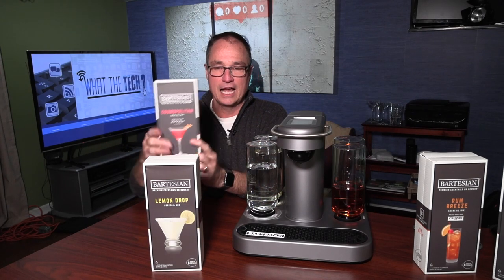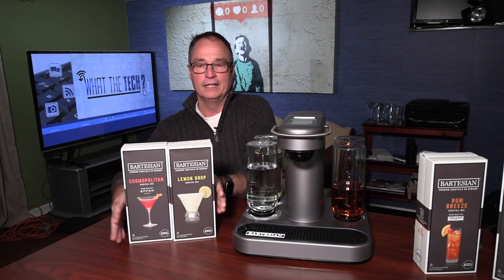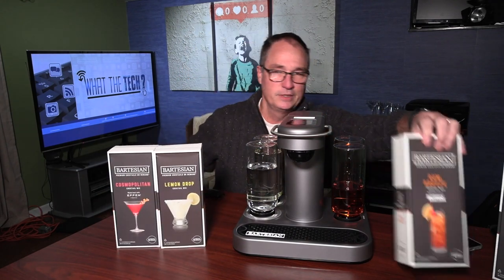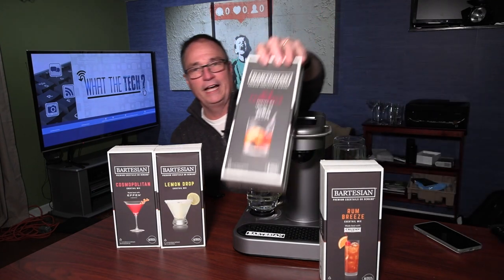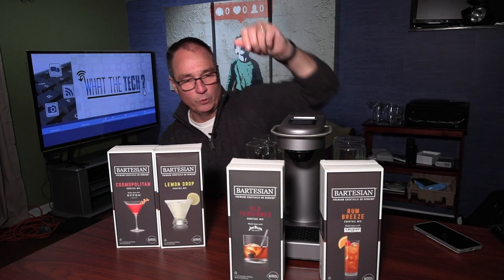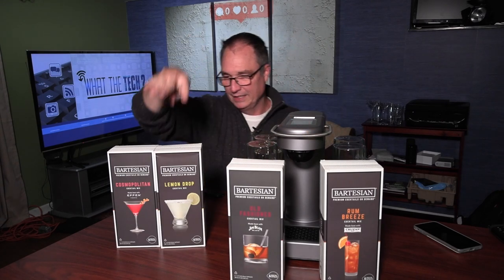So here's what we have: the Cosmopolitan, a Lemon Drop, a Rum Breeze, and my favorite — the Old Fashioned. Those use Rum, Whiskey, and Vodka. The Drinkworks pods contain the alcohol, so you can't just order them online — it's illegal. To get the Drinkworks pods, you have to go to a liquor store.